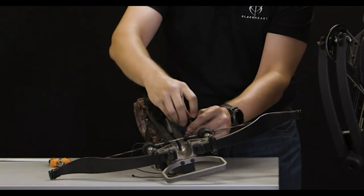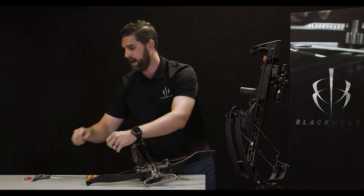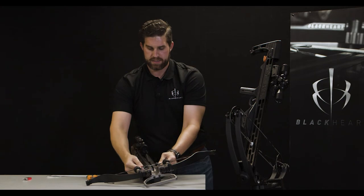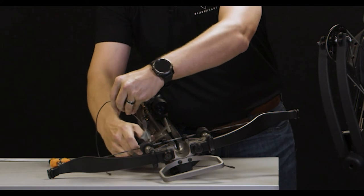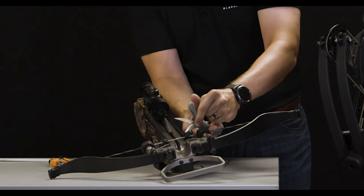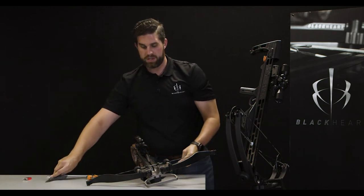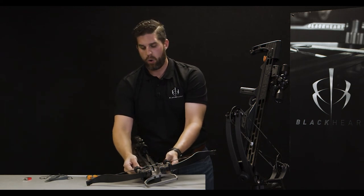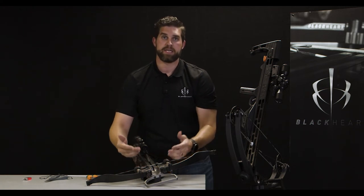Once this is complete, go ahead and tie another double overhand knot. At this point, once you've confirmed that the yoke is centered around the anchor point and each pulley is centered properly, go ahead and cut the excess off of the string. It's personal preference whether you leave an additional tag end or burn the edges off to remove fraying — either is completely fine.